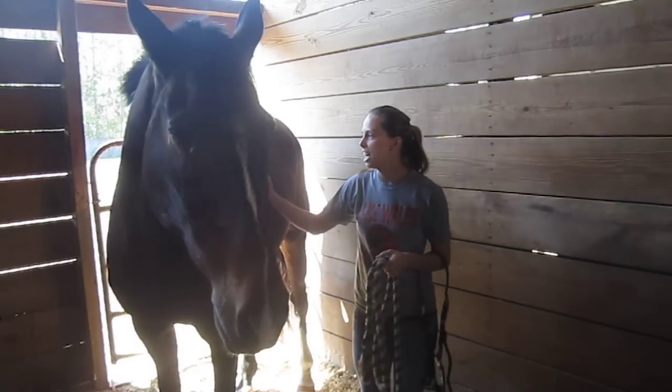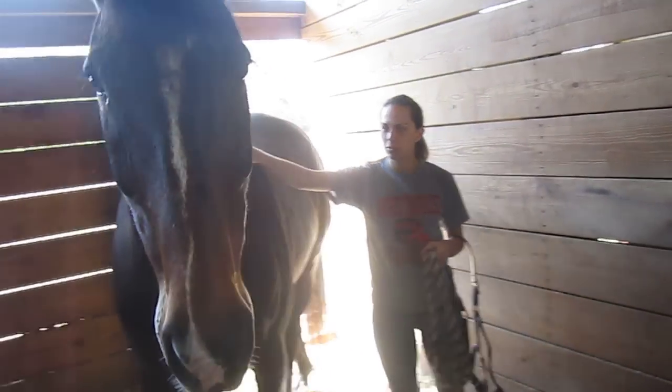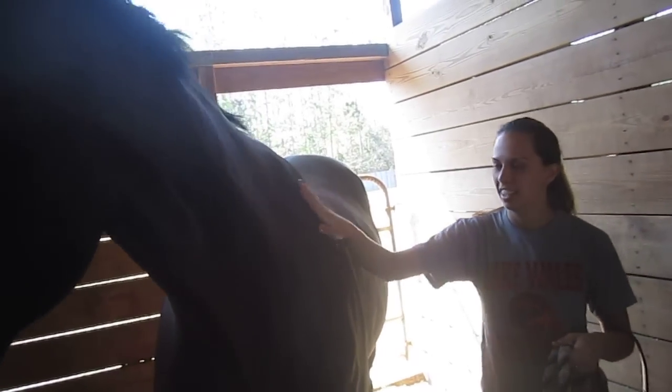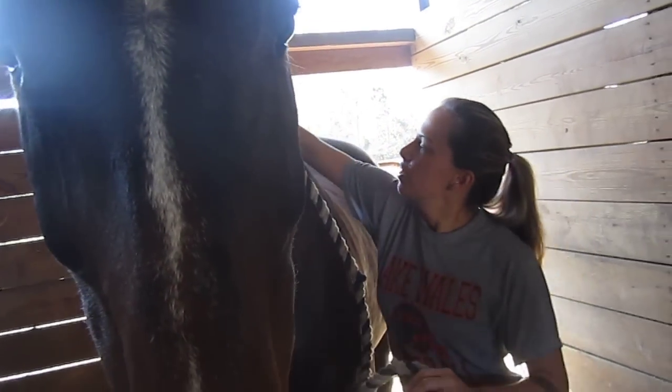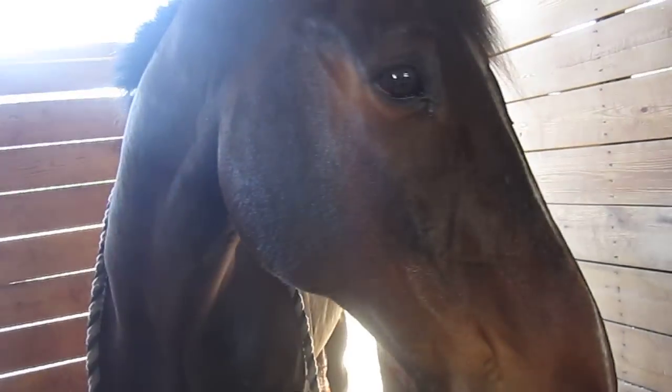You always want to approach from the left side and then let them know that you're here before you do anything, and then go ahead and place the rope overhand just so you have something to grab onto if they try to walk away.